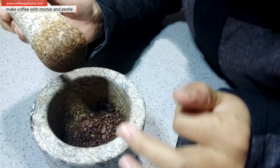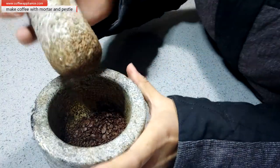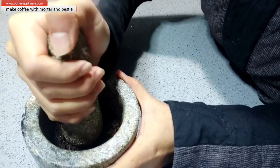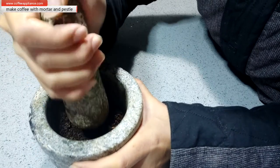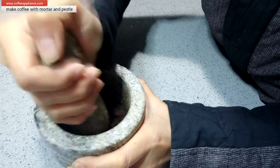Most of the beans are broken apart, so I will do it harder. As I said, don't do it hard at the first step because the beans will go out. But at this step, it's okay.